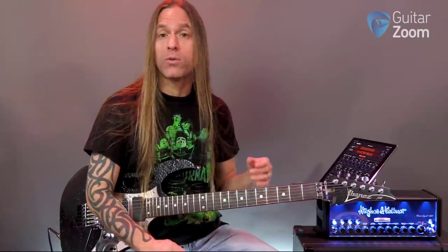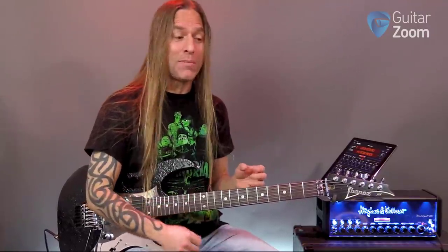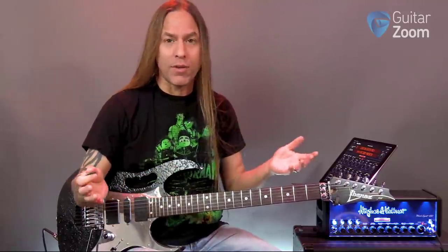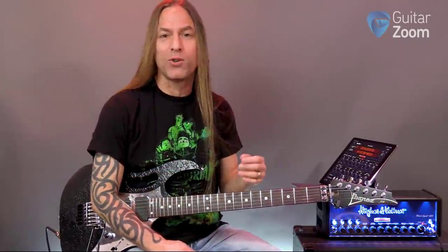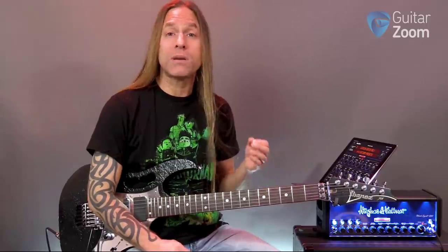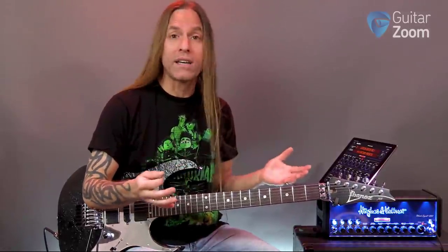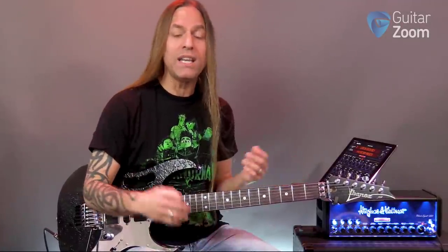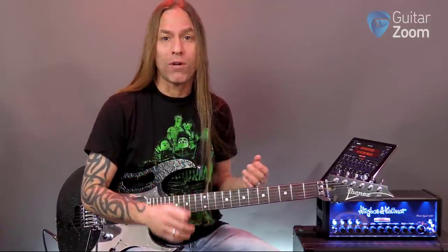Hey, Steve Stein from GuitarZoom here. Thank you so much for joining me. Today I'd like to talk to you about how I approach coming up with some simple guitar tones that are very effective. I know when we talk about guitar tones it tends to be a really touchy subject — people are pretty adamant about their guitar tone and I think that's awesome. This isn't a video trying to sway you from things you already believe about guitar tone, or the kind of amp you're using — solid state versus tube versus Marshall versus whatever. All I'm going to do is show you how I tend to set up my rig for jamming, live performance, recording, and see if I can help you in better understanding how to get a more effective guitar tone.